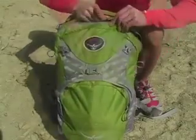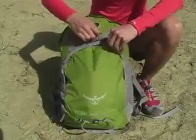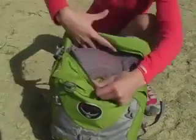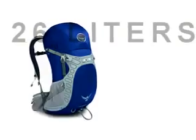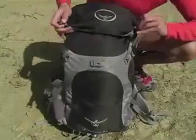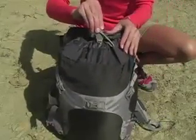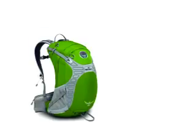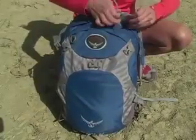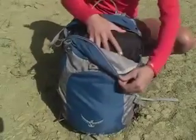The Stratus 34 is 34 liters or 2,100 cubic inches. This is a panel loader with a large zippered front pocket and a top slash pocket with mesh lining. The Stratus 26 is 26 liters or 1,600 cubic inches — it's the little brother of the 36 with top loading access. The Stratus 24 is 24 liters or 1,500 cubic inches, the little sister of the 34 with panel loading access.